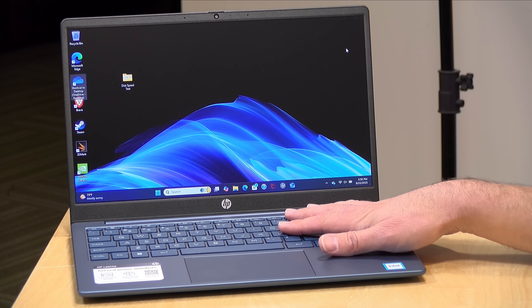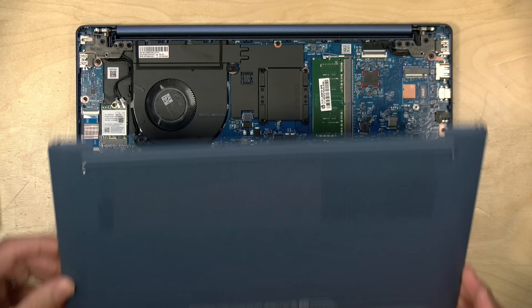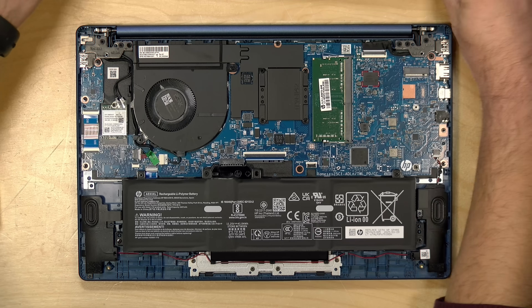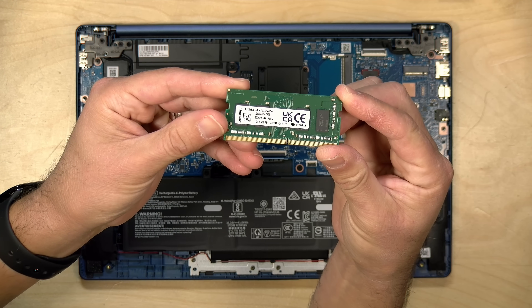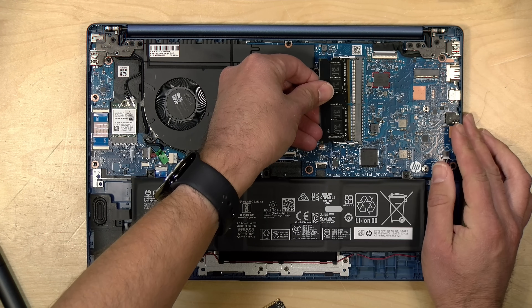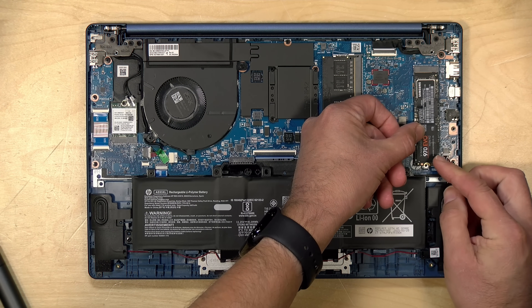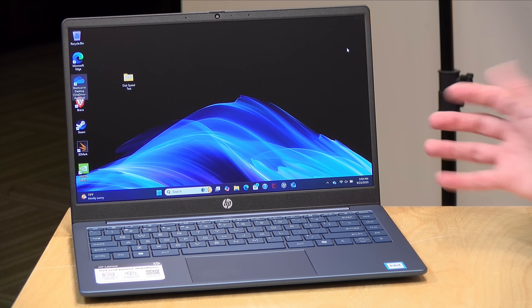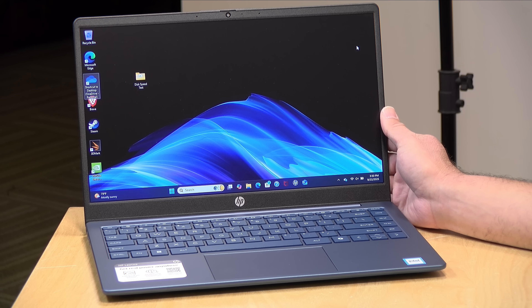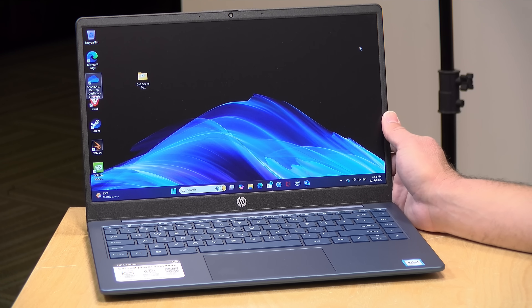Unfortunately this comes with only 4GB of RAM, but that's where the upgrading comes in. I popped the bottom cover off — it's very easy, just four screws — and when you open it up you've got a DDR4 RAM stick right there, easily upgradable pretty much anywhere inexpensively. I also popped in a 16GB RAM module I had on hand, and there is an unoccupied NVMe slot inside so you can add an NVMe SSD. I don't think opening this up violates the warranty, so you can upgrade and still have HP support.